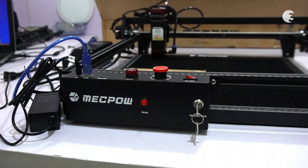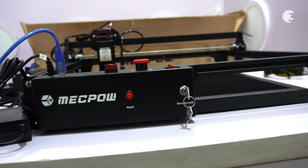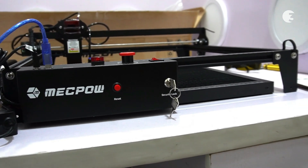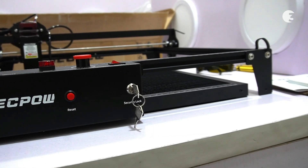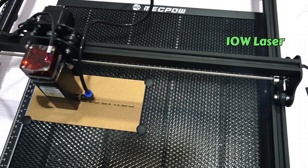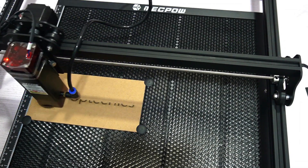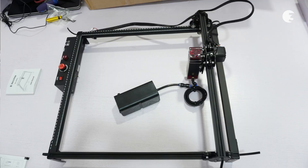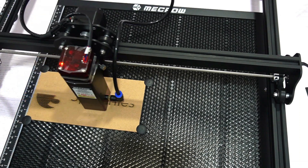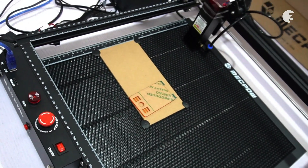With the hardware assembled, it is time to connect the Mechpower X3 Pro to a power source on your computer. With its intuitive controls and user-friendly interface, the X3 Pro ensures a seamless engraving experience whether you are a novice or an experienced user. It is equipped with a formidable 10-watt laser, providing ample strength for precise engraving and cutting, with an engraving area of 500 by 450 millimeters and an engraving speed of up to 10,000 millimeters per minute, offering ample workspace and efficient operation.